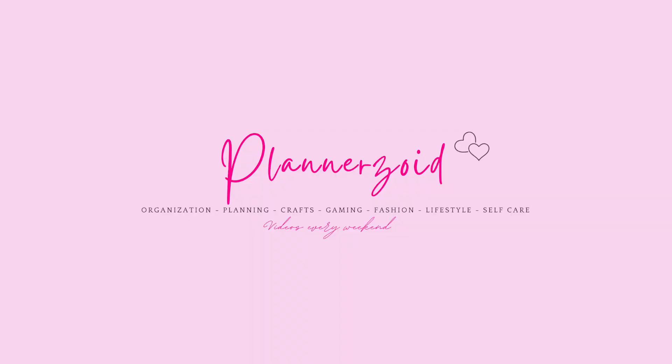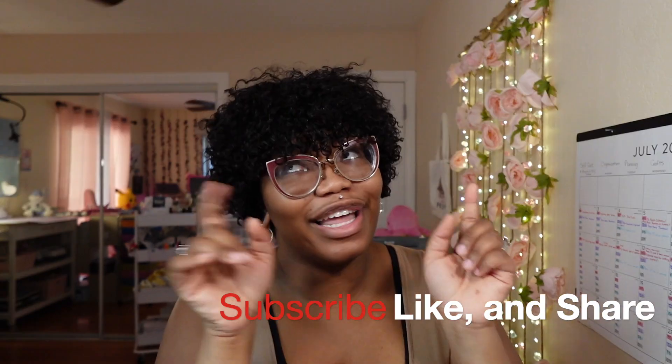Hi everyone! Welcome back to another video on Plannerzoid. In today's video I'm going to be talking about six planner spreads that I love — my favorites and my go-tos if I have no idea what kind of spread I want to do in my planner for the week. This video is going to help inspire you and help you figure out what kind of spreads you can gravitate towards if you're unsure.